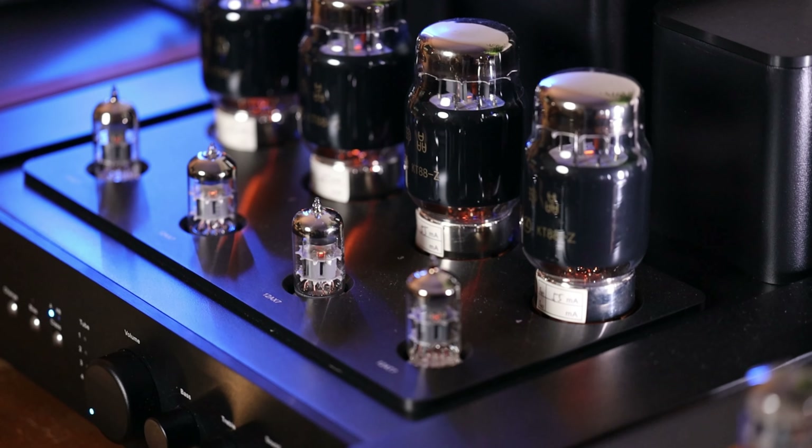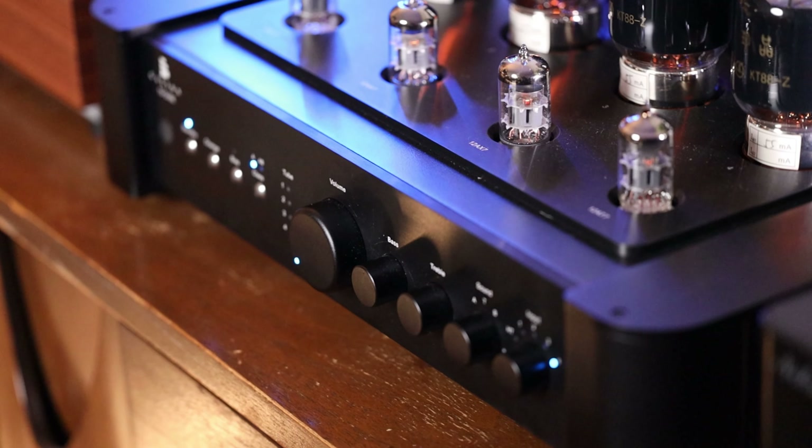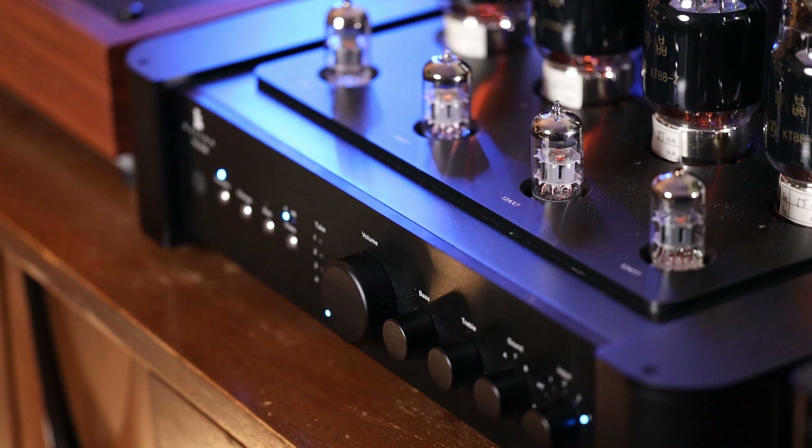The actual look of the unit is very nice — nearly all black with a mixture of materials. Pictured here are the KT88Z tubes, which is an optional upgrade when purchasing this unit. As I started filming today it started raining, so if you hear some taps here and there, it's likely just the rain.